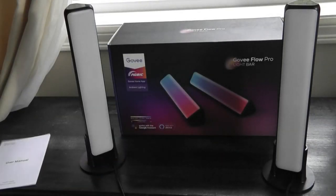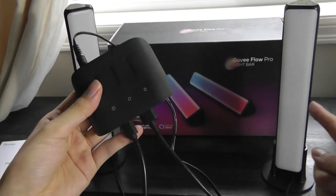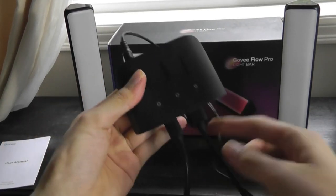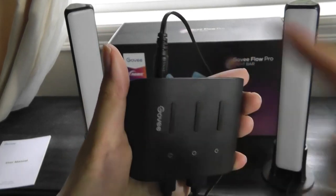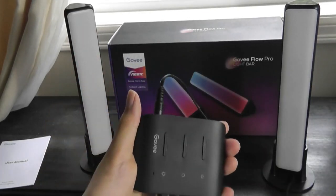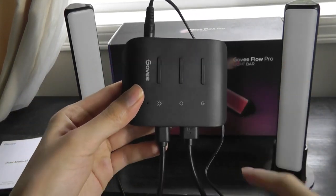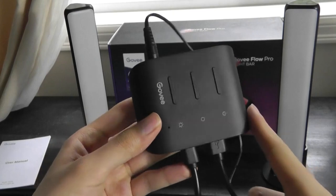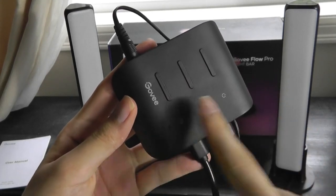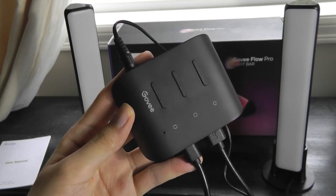Aside from the user manual, we also have a small control box that links the cables together. The two light bars connect into this using the USB port, and then the other end plugs into the wall using the socket, providing the power needed to turn on the lights. The middle section also allows you to switch them on or off, as well as go through lighting modes like brightness levels, if you don't want to use the companion app or voice assistant.